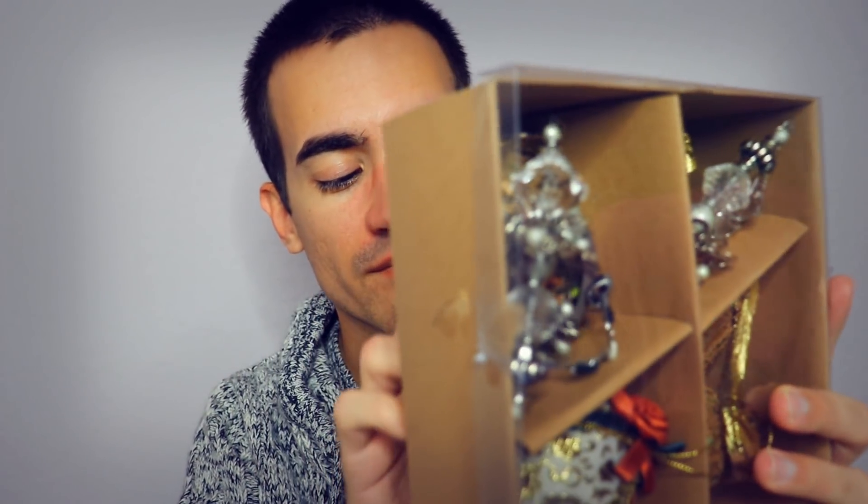I guess I can show you the next thing — not really quite a fancy box, but it has some ornaments in it, just a little plastic cover. You can see a couple older pieces that have been on the tree for quite some time. Just a simple cardboard box with some ornaments.